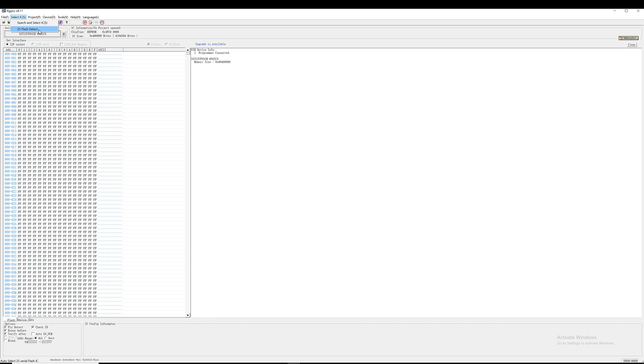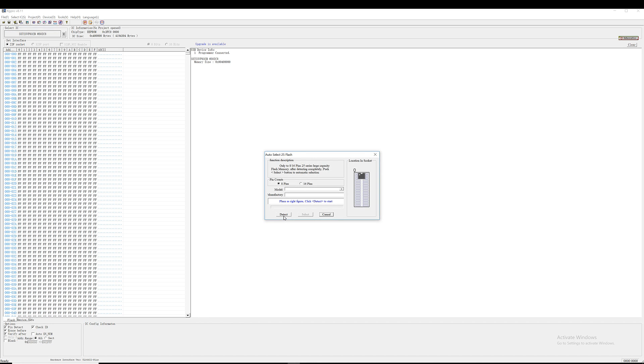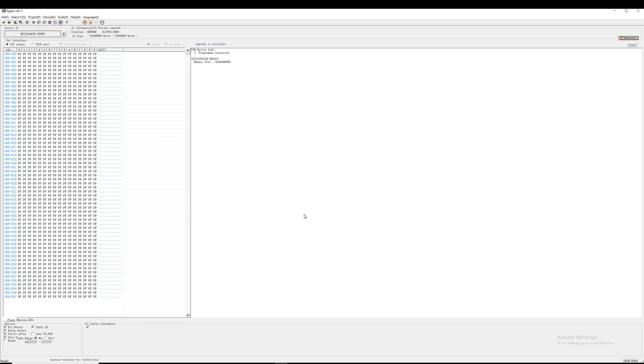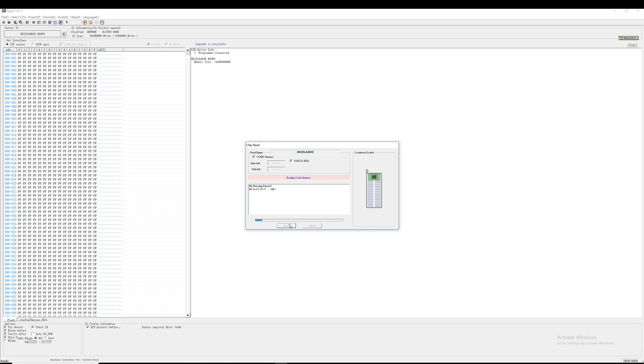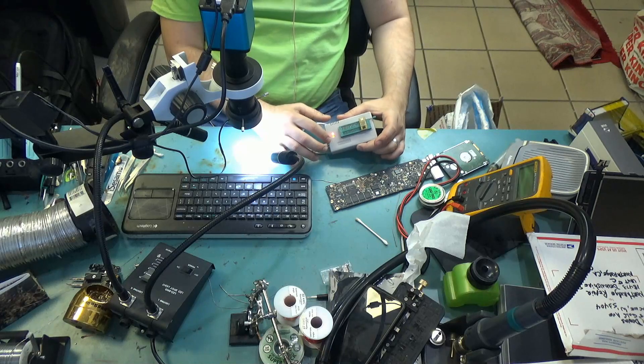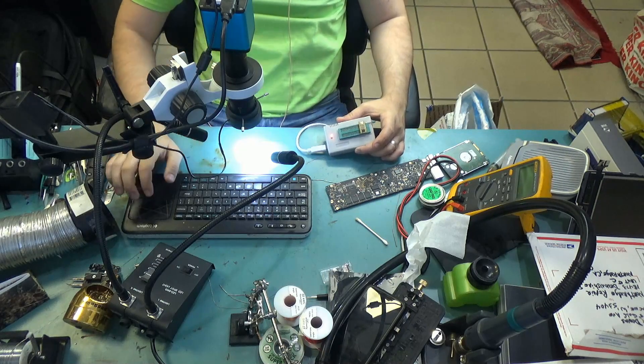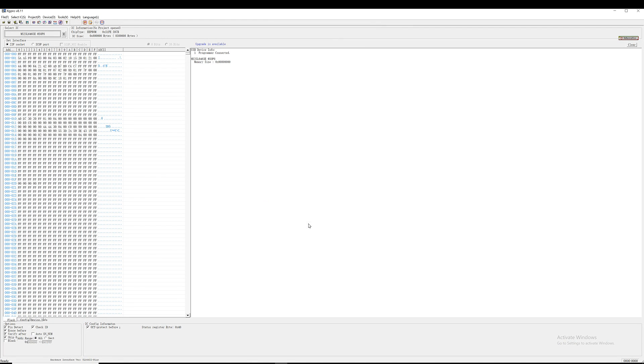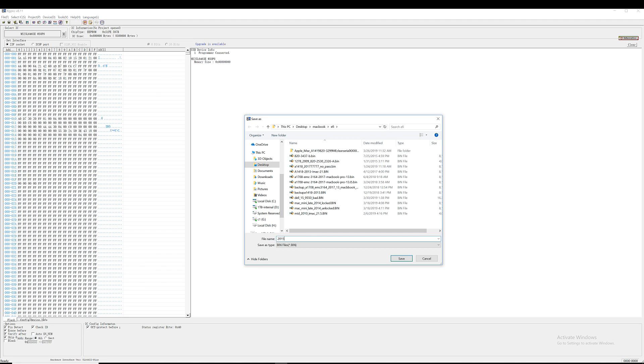We're going to detect the type of chip and read from it. Reading is in progress — we see the amber light here flashing, which means the chip is being read right now — and reading is complete. We're going to save that file: 2015 MacBook Air A1466 EMC2925, and we're going to label this as bad.